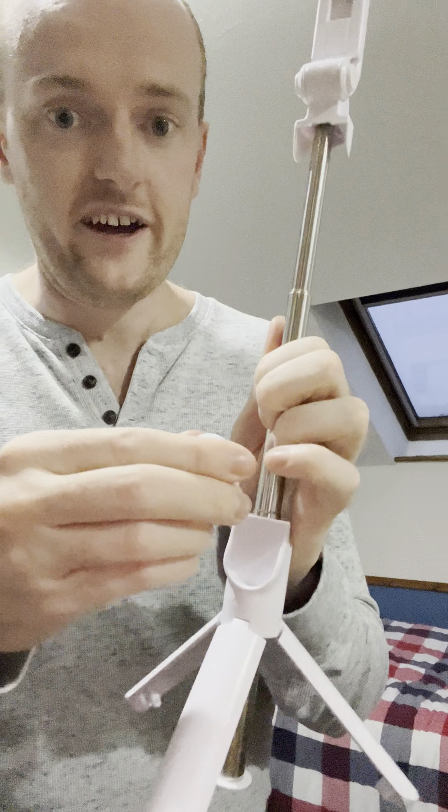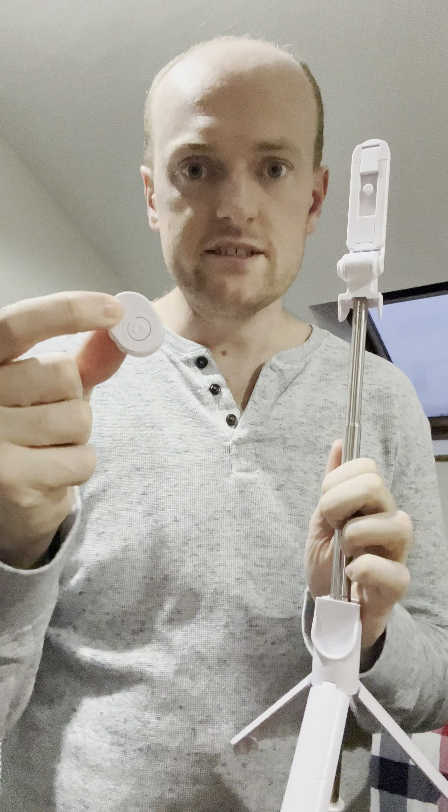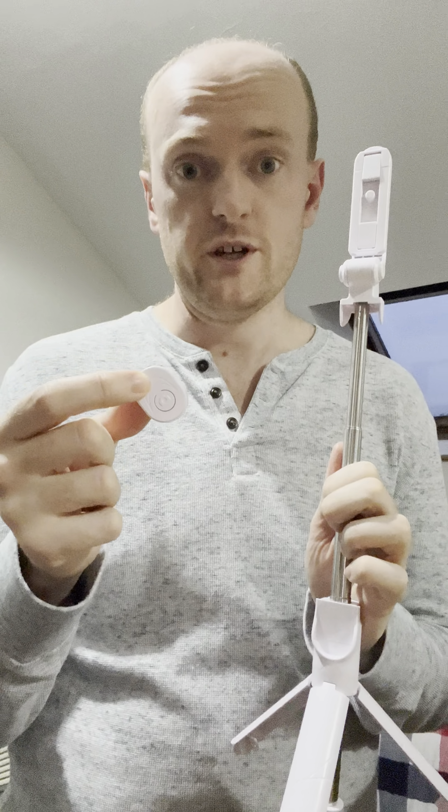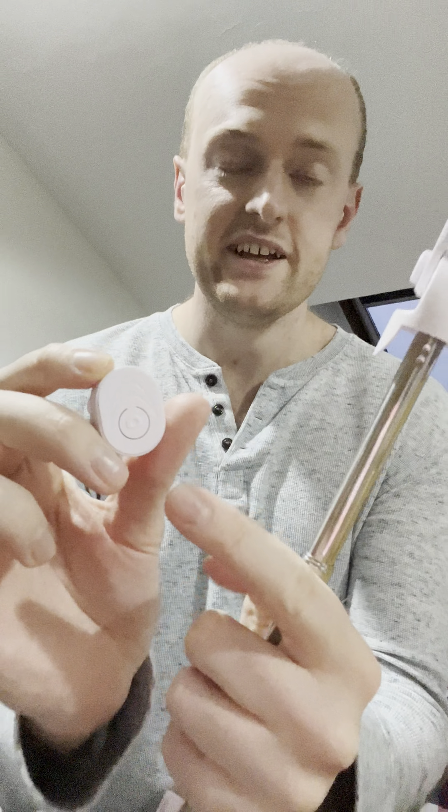It also comes with a little remote control. All you have to do is connect it to your phone via Bluetooth. And then once you've set this tripod up, you can start filming by pressing this little button here or take the pictures, and then you should be good to go.